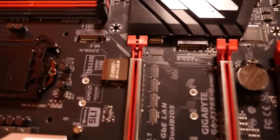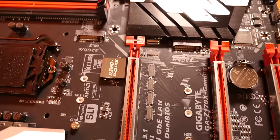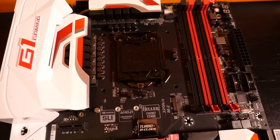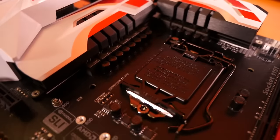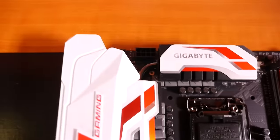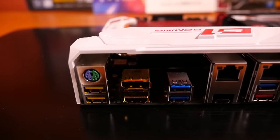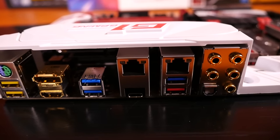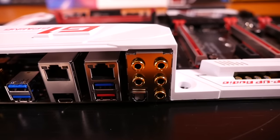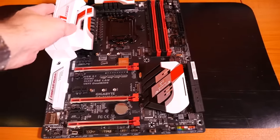This is obviously socket 1151 with the Z170 chipset. Take a look at the power delivery — looks like we have six phases there and another five up the top, with just a single 8-pin to power the board. This motherboard also has a great looking rear I/O: PS2, six USB 3 (one of them is 3.1), a USB 3.1 Type-C port, DisplayPort, HDMI, two gigabit LAN, and 7.1 surround with those amazing looking connectors. I'm very impressed with this motherboard and it's an exciting board to be using in this build. I don't often get to use Gigabyte motherboards because most customers request Asus ROG.